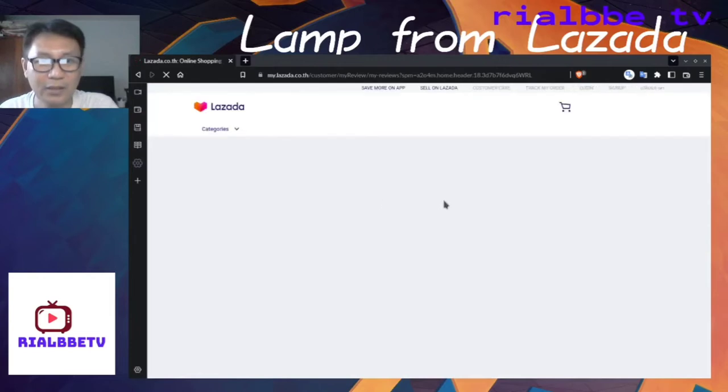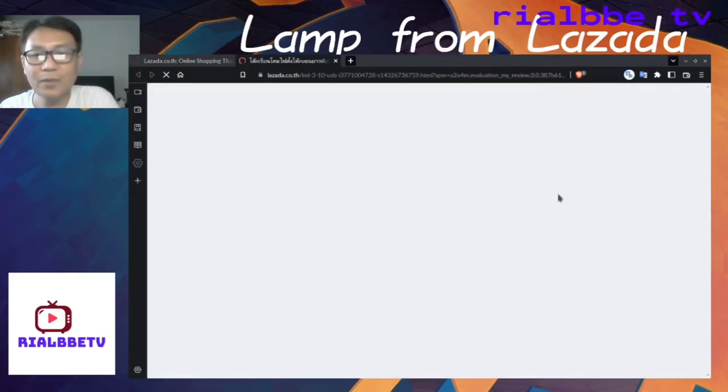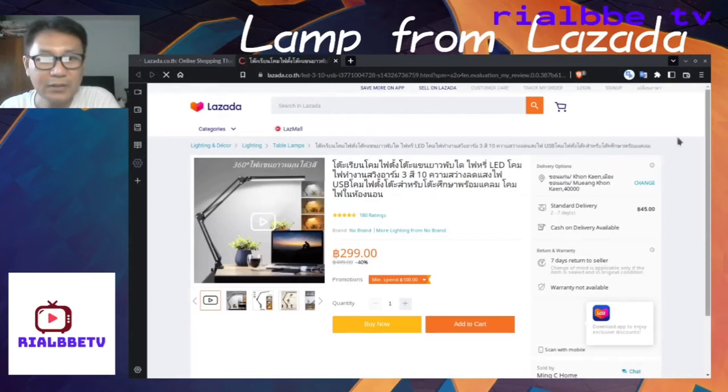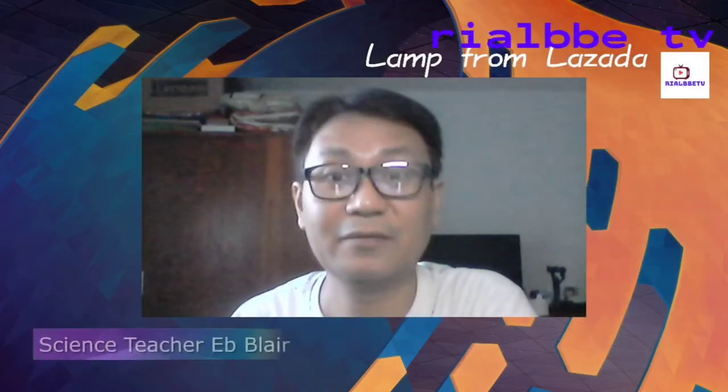I ordered the lamp shade, which I'm using right now for my lighting purposes here in my channel. This is what I ordered — it's only about 300 baht because of the sale right now, so it's kind of cool. I'm going to insert the video at the same time for you guys to see what I have, as my review here in my channel. Thank you for watching — watch the video now.